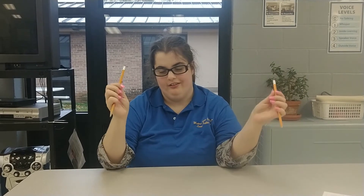Pencil Squeeze: 1, 2, 3, 4, 5, 6, 7, 8, 9, 10.